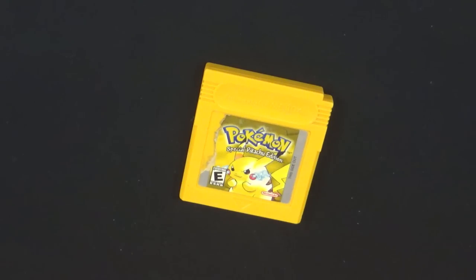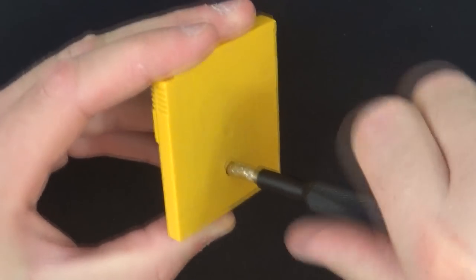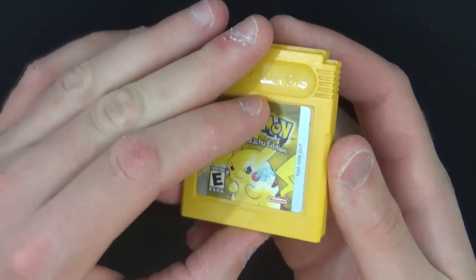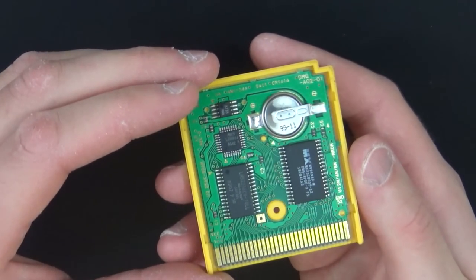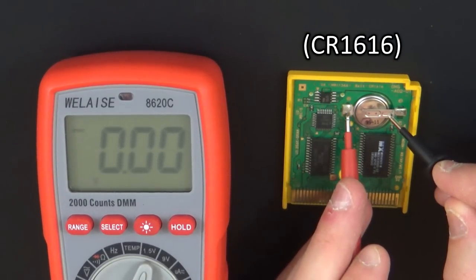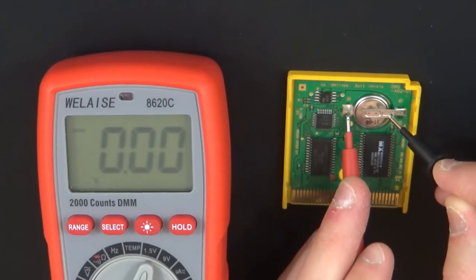Let's start with our first cartridge, Pokemon Yellow. Use the 3.8mm Game Bit security socket to remove the screw from your game's shell. Then slide down the top half of the cart's shell and pull it away. As you can see here on my multimeter, this battery no longer has any charge left in it, which is why the cartridge won't save anymore. So let's get to work removing this dead cell.